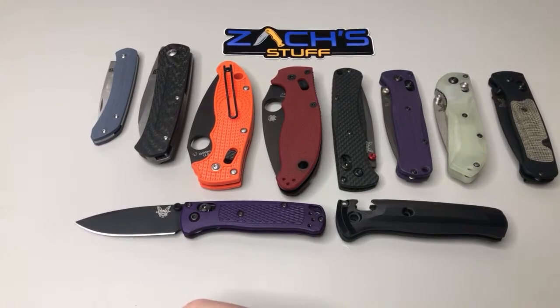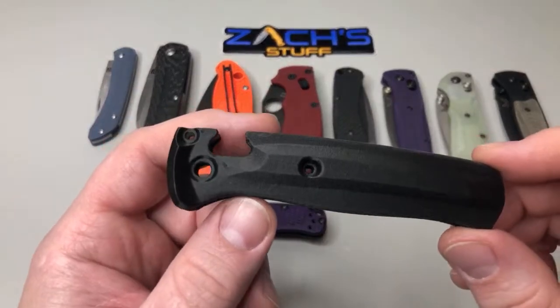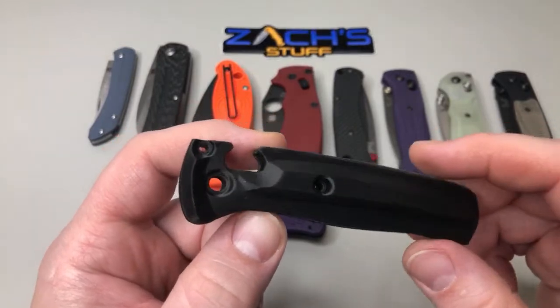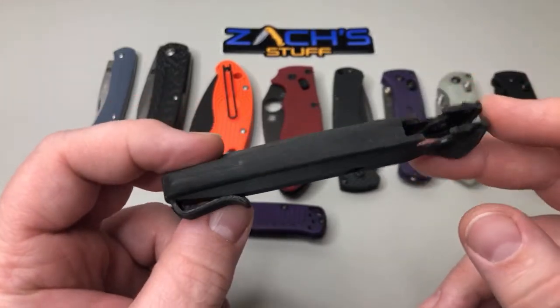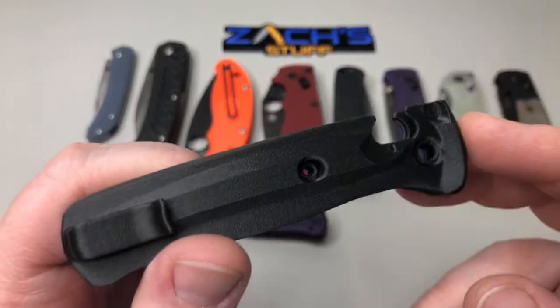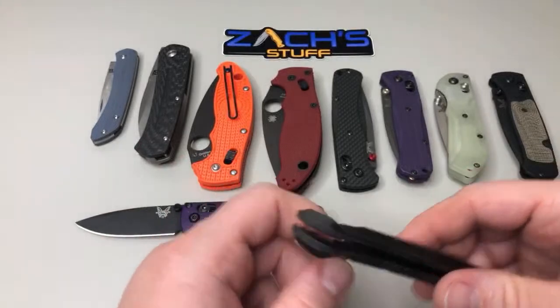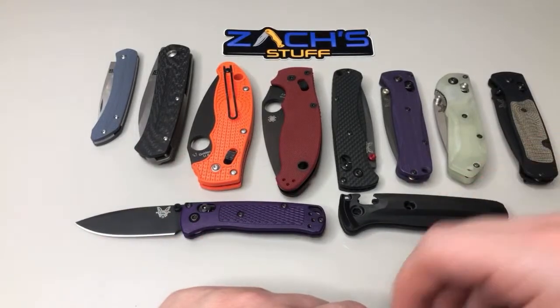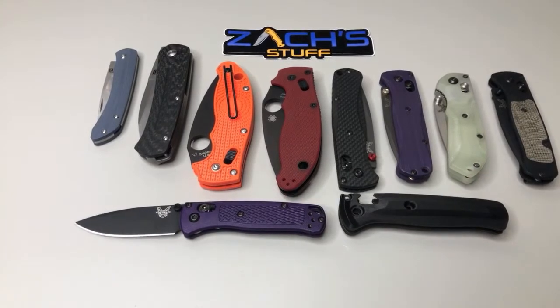The maker of the integral scales is Silkworm Industrial — you can find them on their website or on Instagram. They printed six test scales, a first run — pretty rough first run, but it's the first run and I said yeah let me buy a set. I'll check them out, be good for the channel. I'm not on Blade Forums yet Max — I don't have the time. I should be, but I don't.